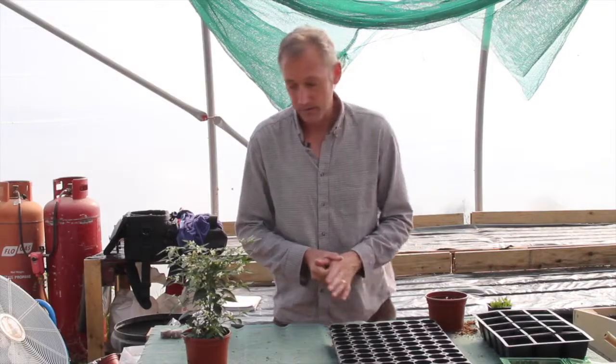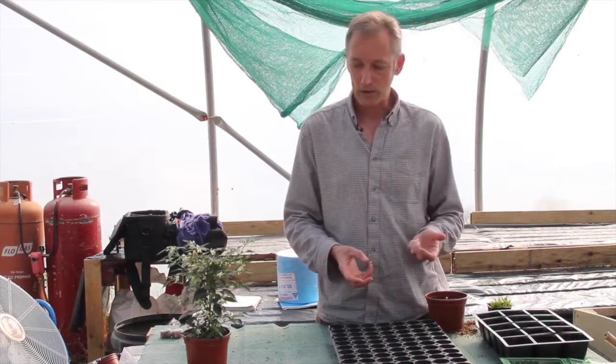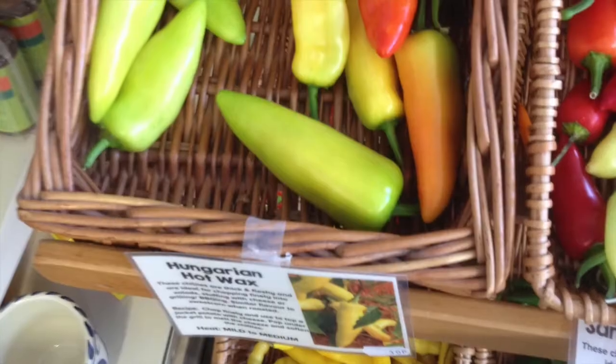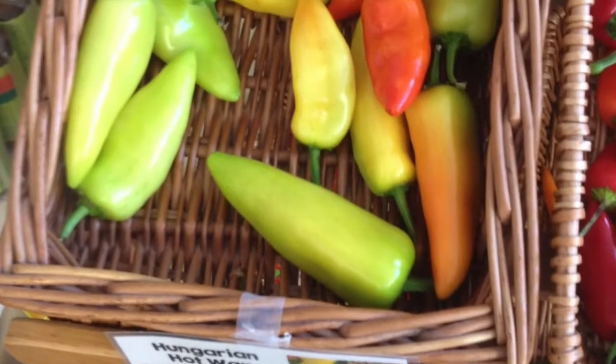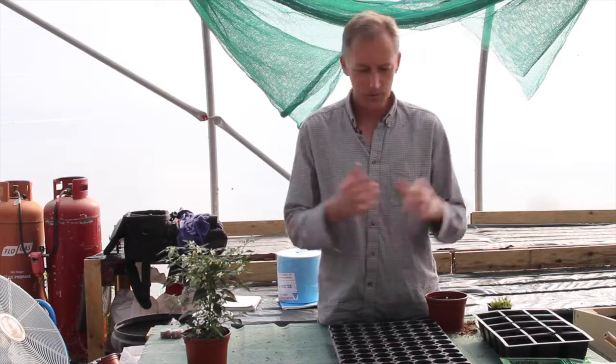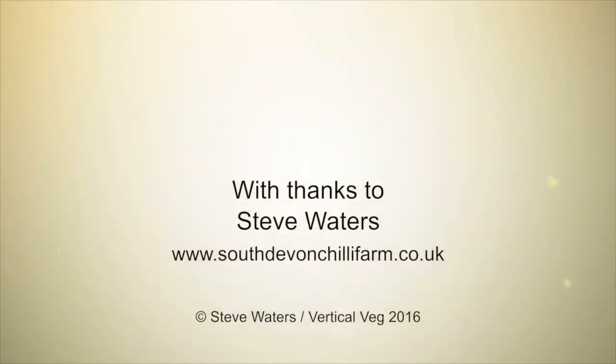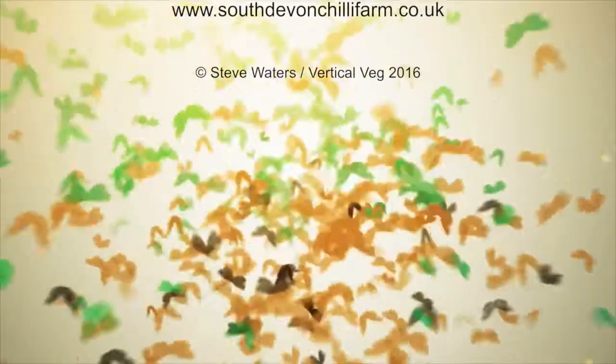The other varieties that we use a lot, which you can use as a stuffing pepper or a grilled vegetable, would be Hungarian Heart Wax. Those are very reliable varieties that we grow every year and produce lots and lots of fruits.